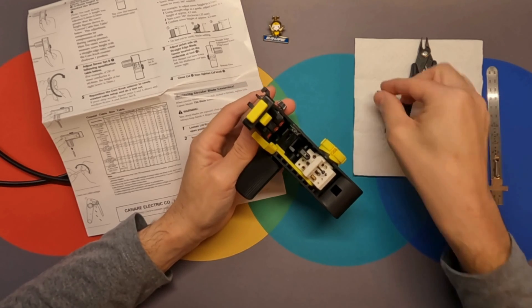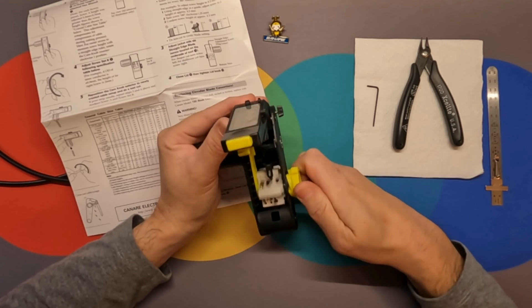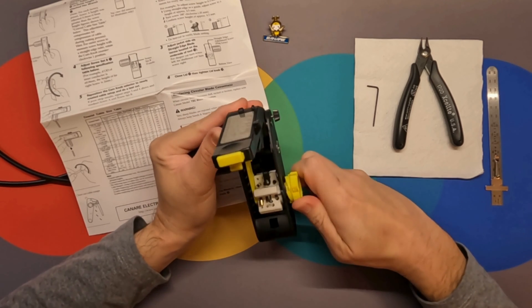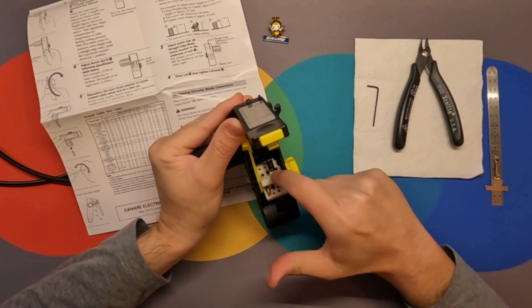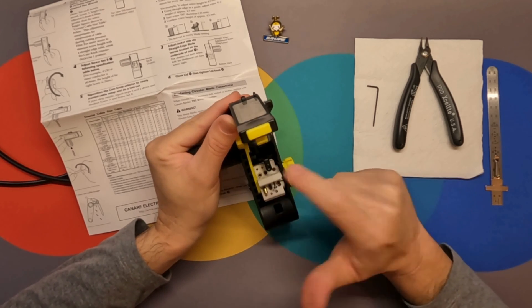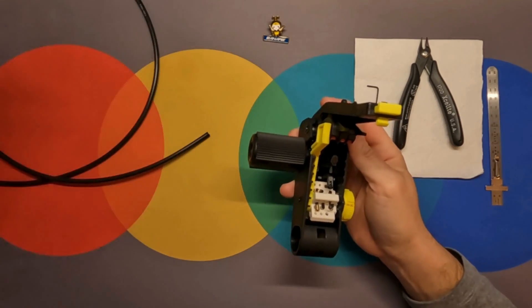After you're done making the adjustments, you can rotate the tool back to its initial setting. These are the screws that were just adjusted, and now we can try stripping the coax.